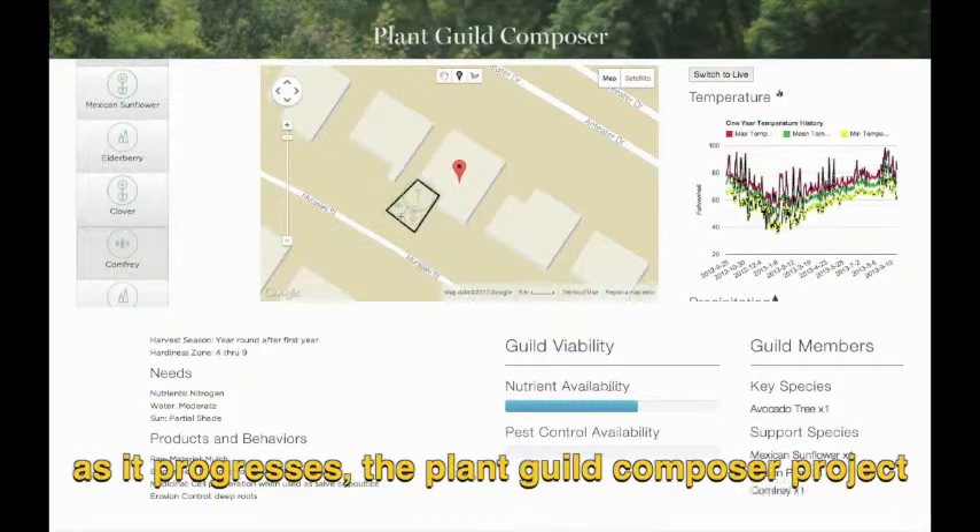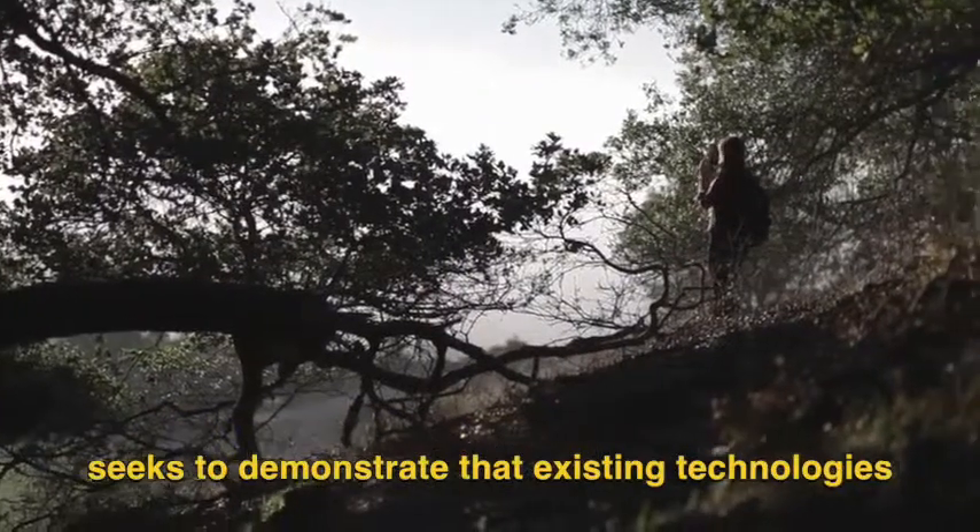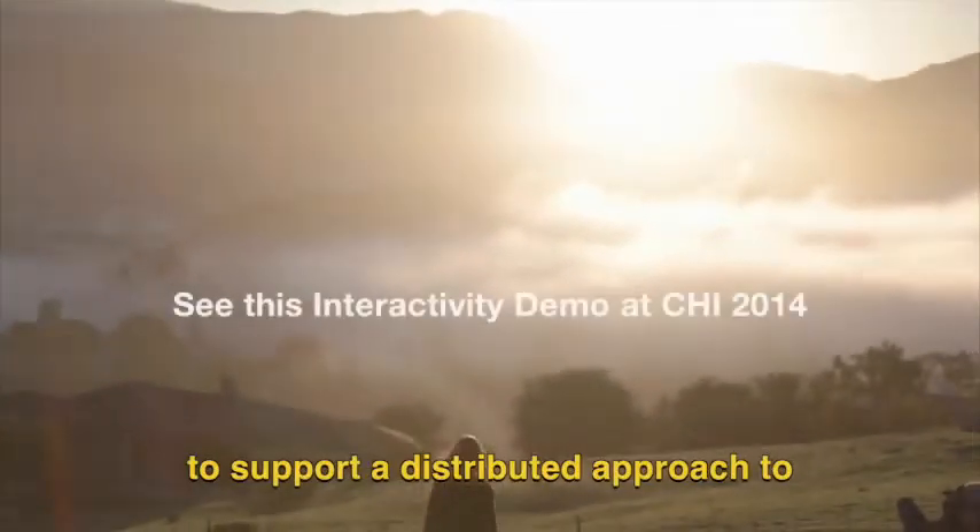As it progresses, the Plant Guild Composer project seeks to demonstrate that existing technologies can be used more effectively to support a distributed approach to global food production.